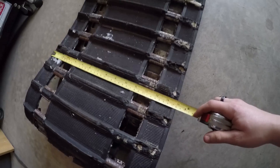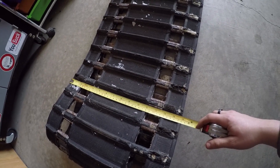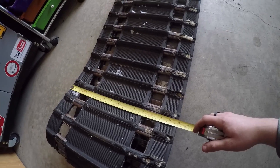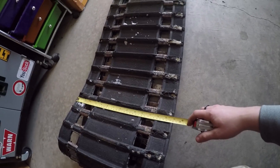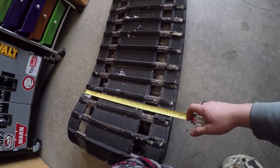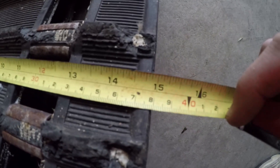Now width is easy. There are basically three standard widths. There's 14 inches wide, which is usually on the Yamaha Phasers — you don't see a whole bunch of those. The only one that's 16 inches wide for their mountain standard track is Ski-Doo. Polaris, Yamaha, and Arctic Cat are all going to be a 15-inch wide track, which is what this one is.